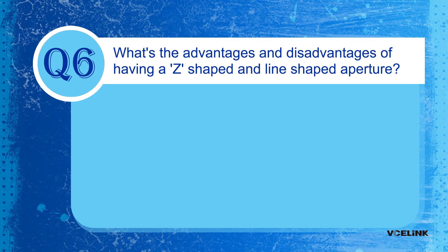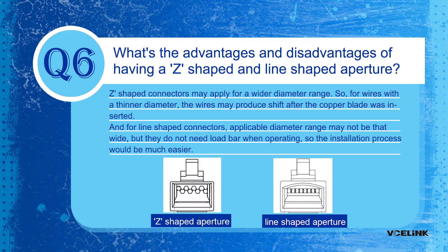Question 6: What are the advantages and disadvantages of Z-shaped and line-shaped apertures? Z-shaped connectors may apply to a wider diameter range, but for wires with a thinner diameter, the wires may shift after the copper blade is inserted. For line-shaped connectors, the applicable diameter range may not be as wide, but they do not require a load bar when operating, so the installation process is much easier.